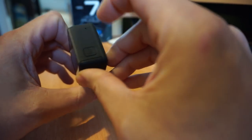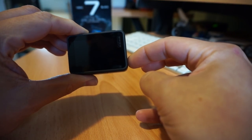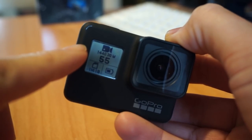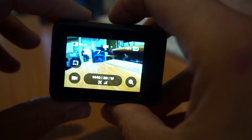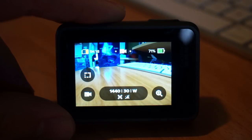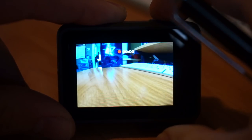The shutter button is here and the power button is on the side. Press and hold the power button for two or three seconds and the camera will power on. When the camera is on, you'll get an indicator on the front showing what resolution you're in, how many minutes you can record, and your battery level. The menu starts up defaulted into video mode, and all you have to do to start a video is press the shutter button.